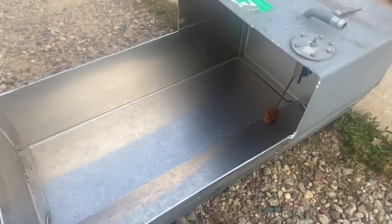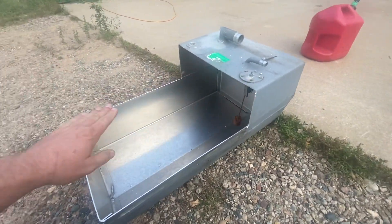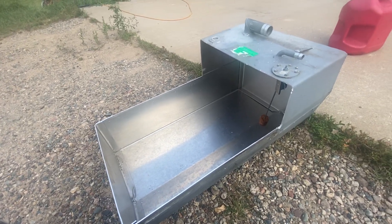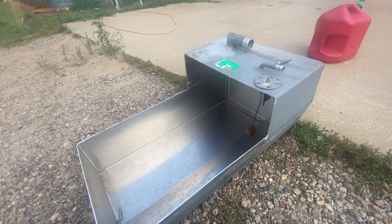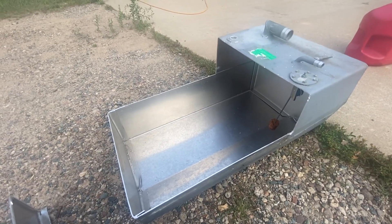I cut this tank up because I was going to modify it — just fill out or box out the stepped portion to get some more tank capacity. Then I was going to put a divider wall in the back and put an EFI fuel pump in there. I ended up just deciding to build a new tank.